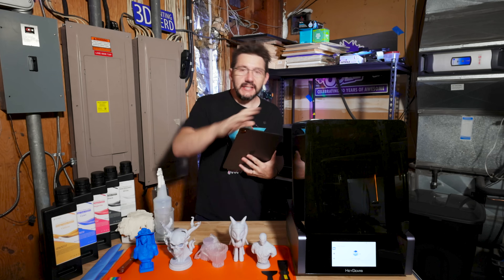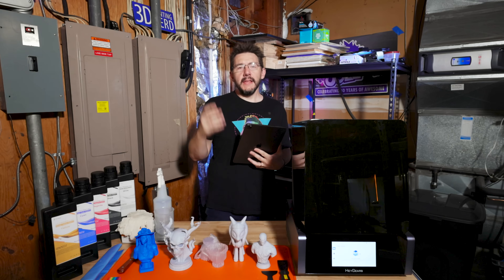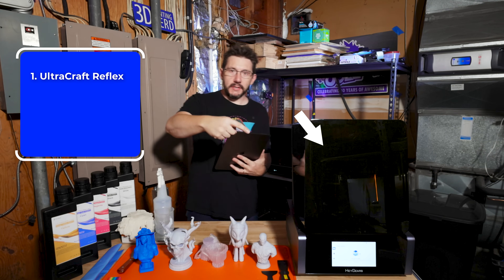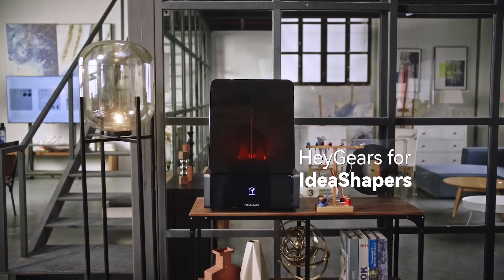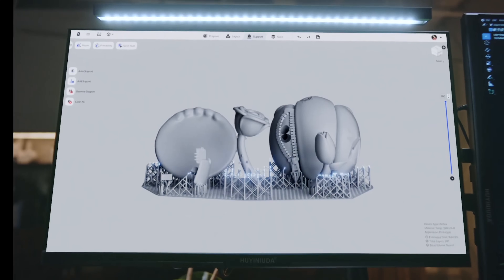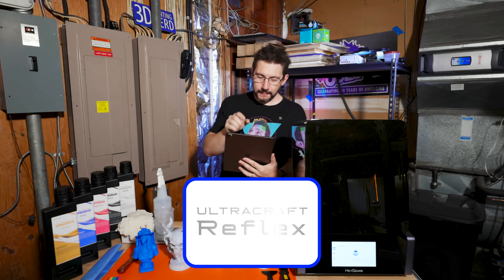I've got my iPad for notes because I don't want to miss anything. This is the HeyGears system — I love the name HeyGears. They have the Reflex system, which is the resin printer, the wash station, and the cure station. It's this ecosystem of resin awesomeness and it is easily one of the coolest things I've yet experienced in resin.